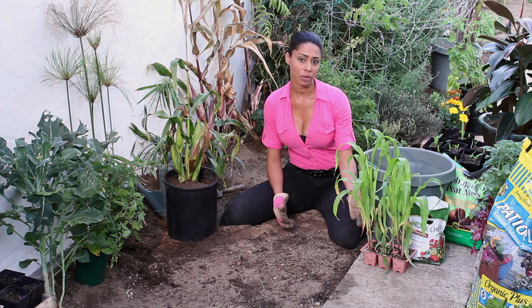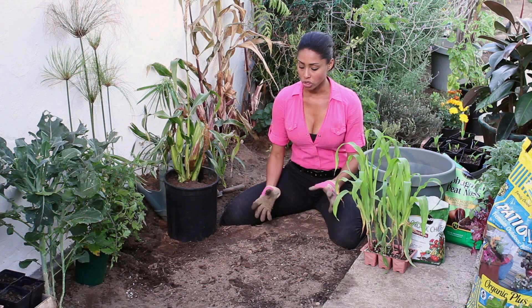I've got my transplants right here, and transplanting is a really good way to get a jump on your corn because corn can't live in cold environments. So if you already have your transplant two weeks after the last frost, you're ready to go and just plant them directly into your garden.